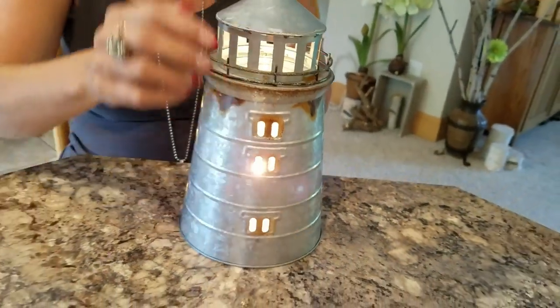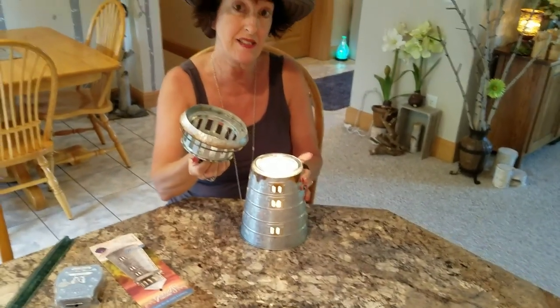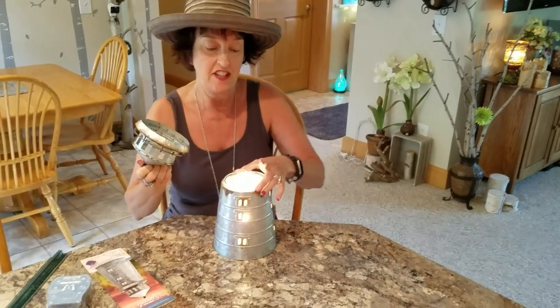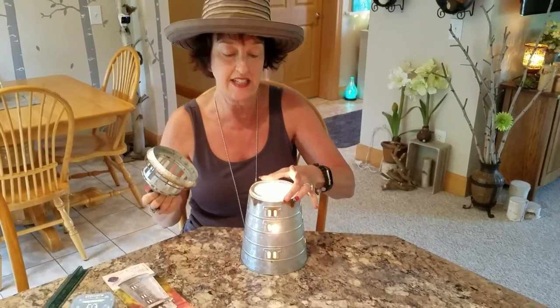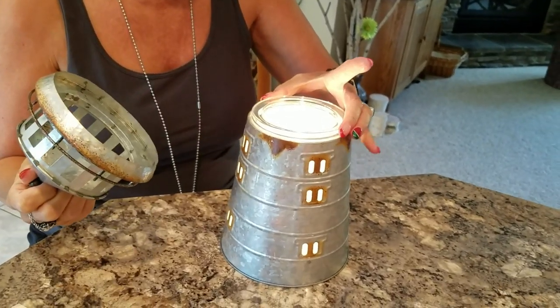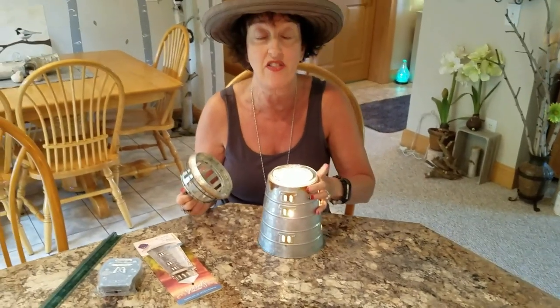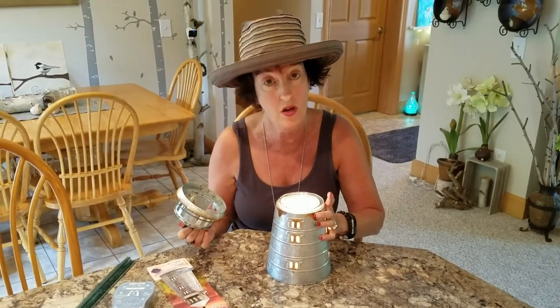Let me tell you a little bit about this. This is one piece. Here's your dish — fits nicely. It moves around a little bit, but that's okay. Down in there is your 15-watt bulb, but we're not going to have Colin go blind by sticking the camera down in the hole. It's a 15-watt bulb.